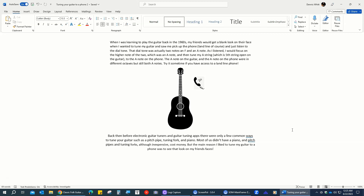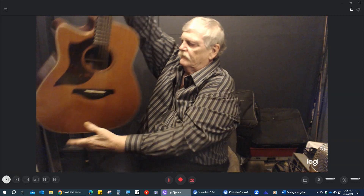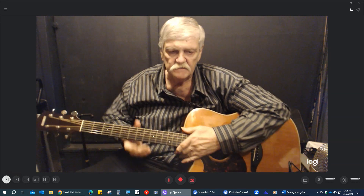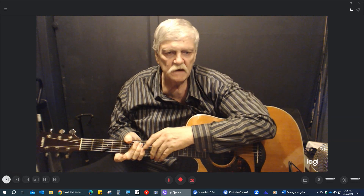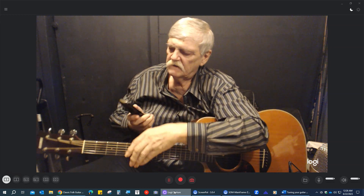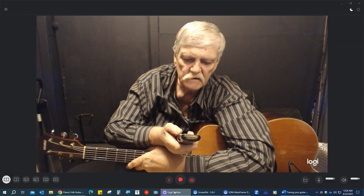The A note on the guitar and the A note on the phone were in two different octaves, but still A notes. Try it sometime if you have a landline phone. So let me go back to my webcam. Okay, I got my guitar handy here, and I think it's in tune, but if it weren't I could use the phone — and maybe you can hear this.